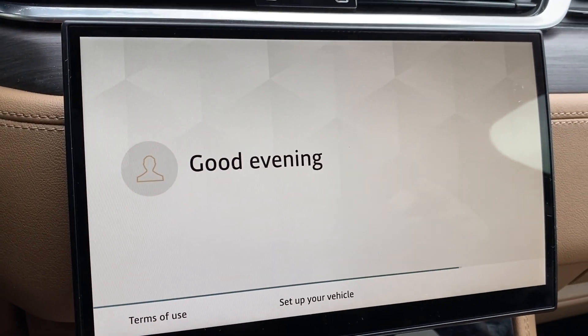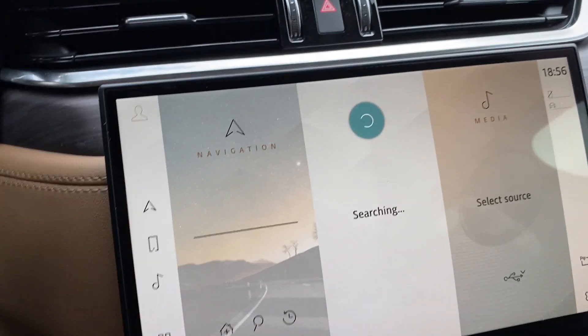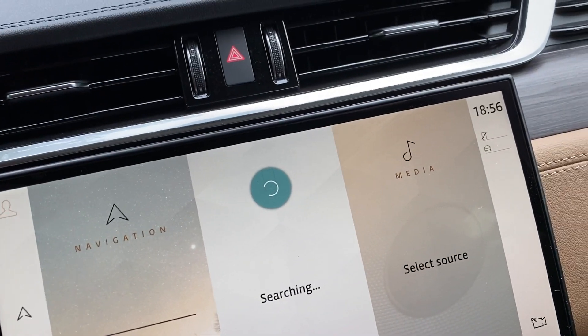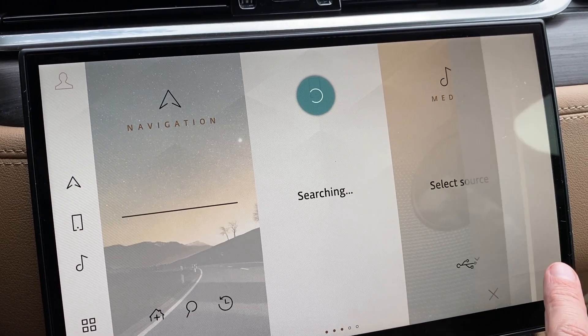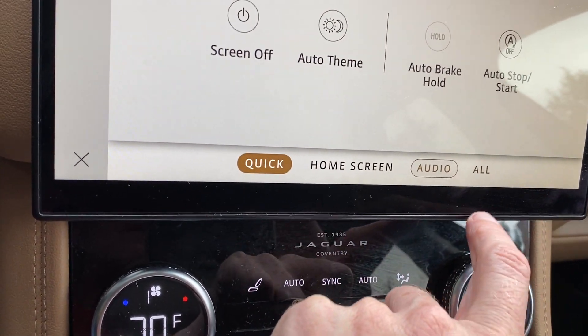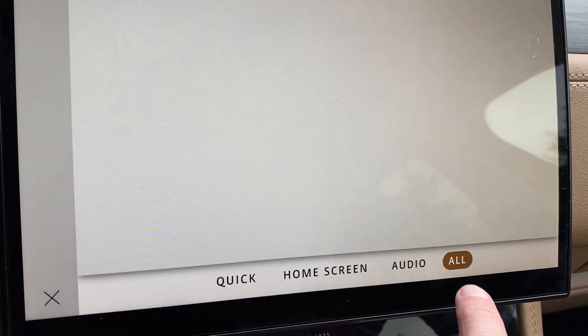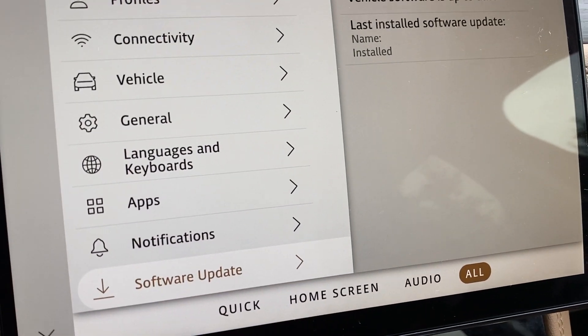It does say 'good evening' now. Let's go see what it says under the software menu, if it'll let me in there. I hit the wrong way — I'm gonna go to 'all.' It's very laggy — sticky laggy software update.